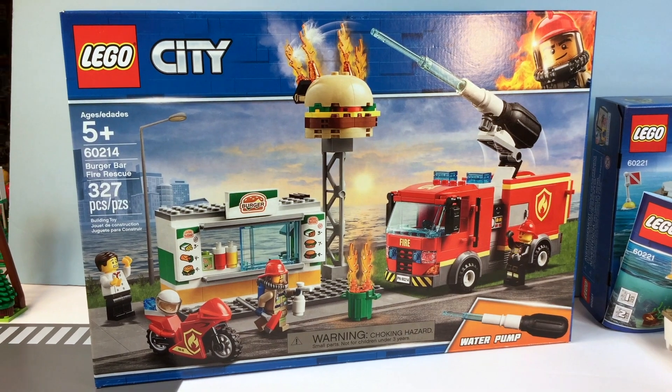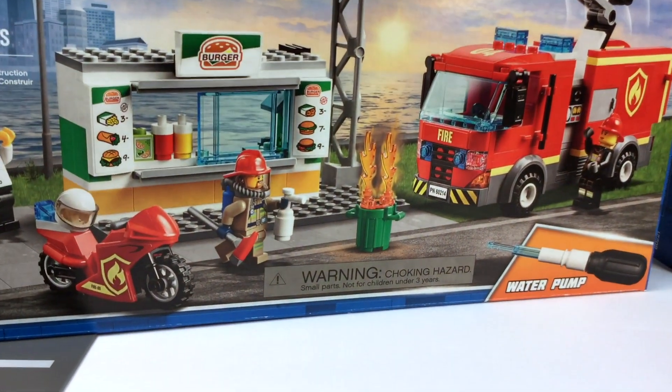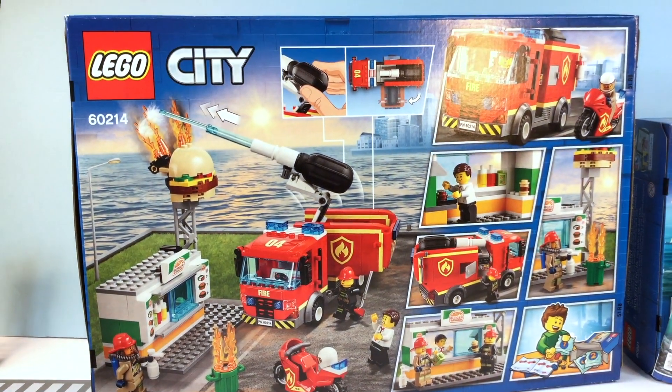This is an awesome fire set — 60214, it's a city set. It has 327 pieces, an awesome fire truck, and an awesome fire motorcycle. This is going to be super cool.